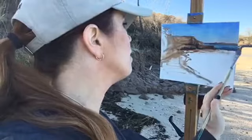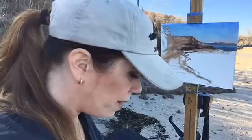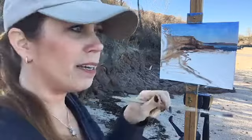A little bit of darker value here. I love painting water. Cold isn't good for a migraine, and I'm not sure it was technically a migraine.